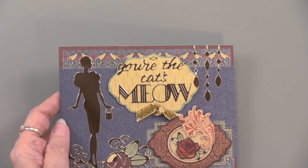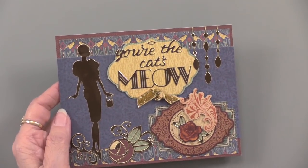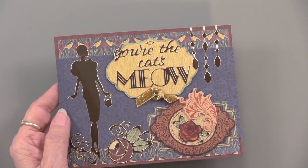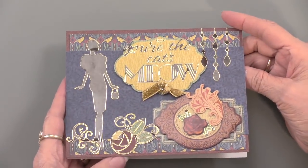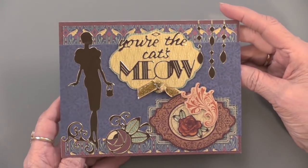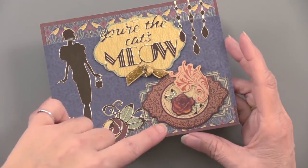Now we're going back to the cat's meow. What does the cat's meow mean? We've done some research — the cat's meow and cat's pajamas means exciting, excellent, has a style to it, and a little bit sexy. If we're thinking about the dazzles, we've got this beautiful 1920s-style lady — stylish, excellent, very fun — with a little paper toile. Mixing the dazzles with the paper toile.